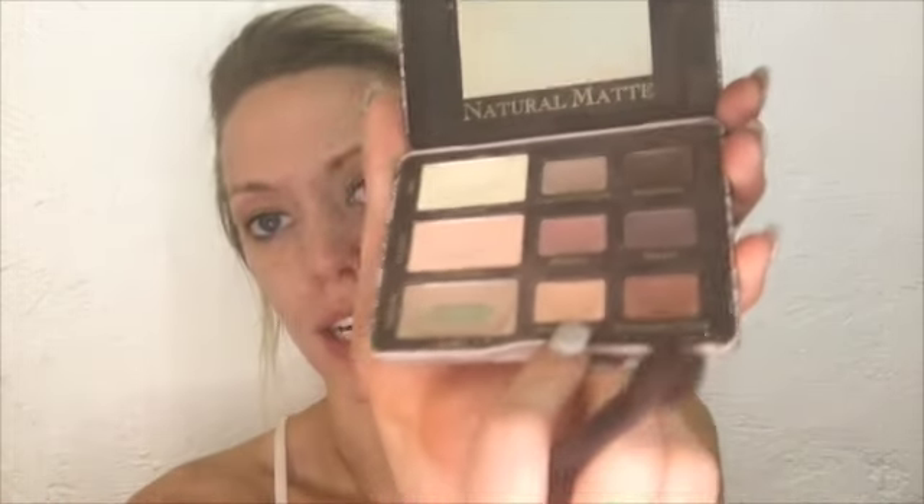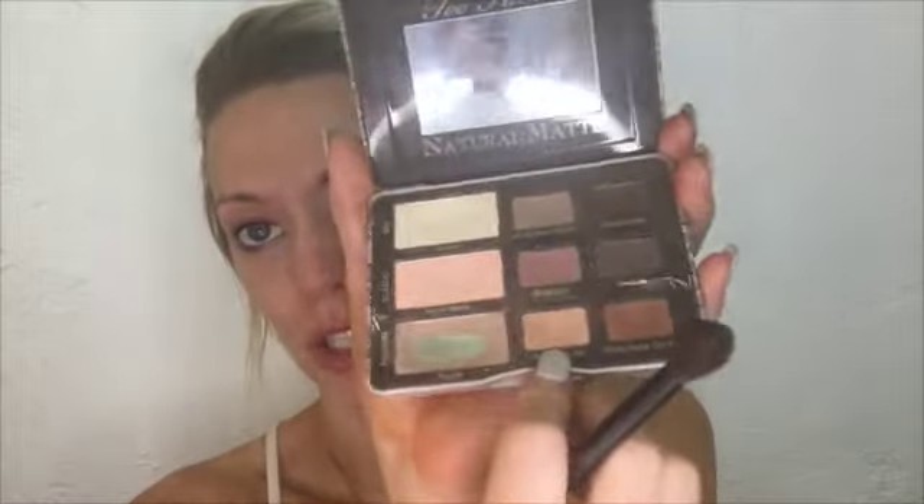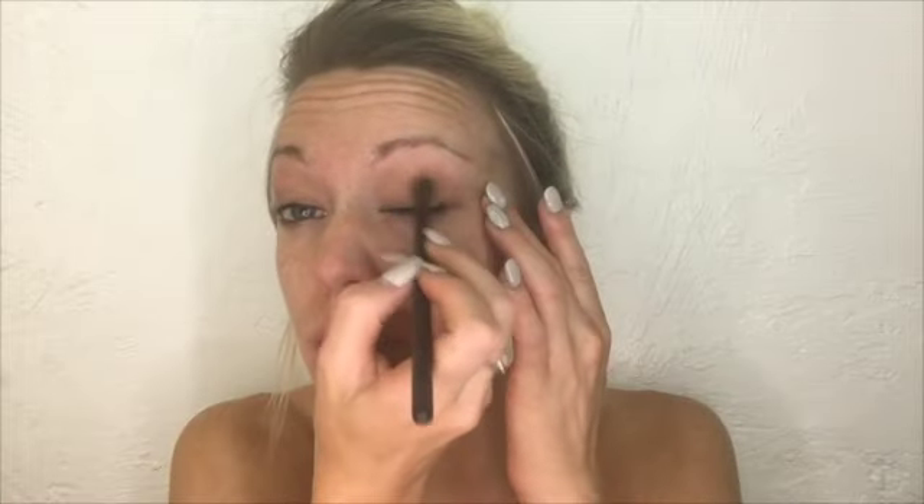For the crease, I'm going to be taking that same palette and using the color Honey Butter. It's kind of this nice, peachy, warm color. I will be applying that with a crease shadow brush number 73 from Sephora.